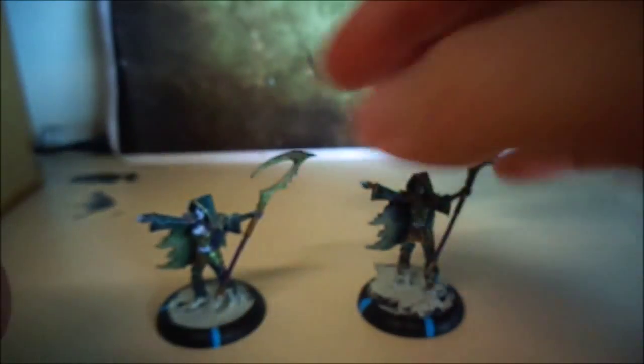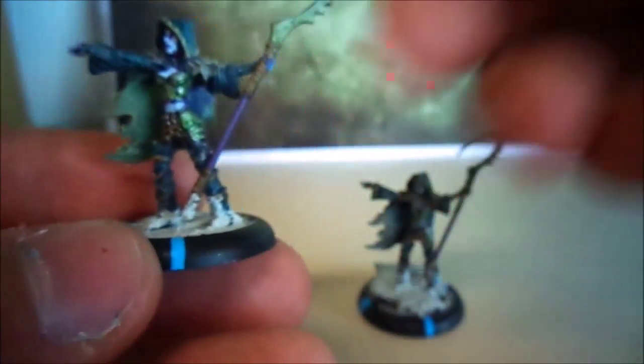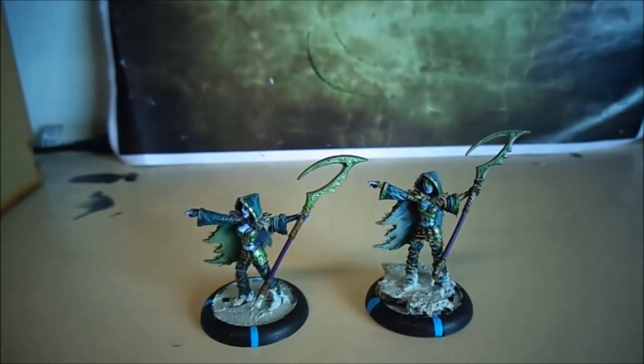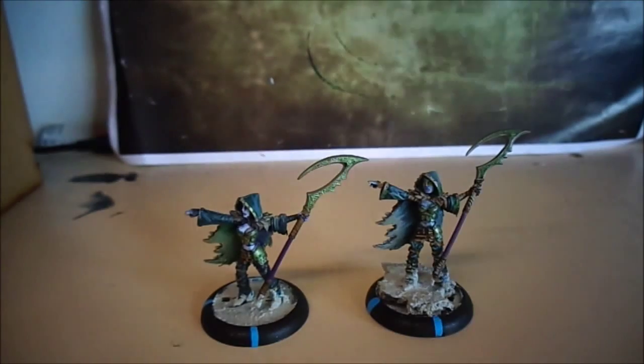The shoes were highlighted in a different blue. This one has purple eyes. These are the models that run up and can heal my beasts for D3, or they can strip focus or fury off so they don't go wild — and that is why I have two of them in the army.